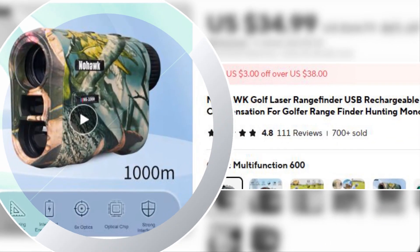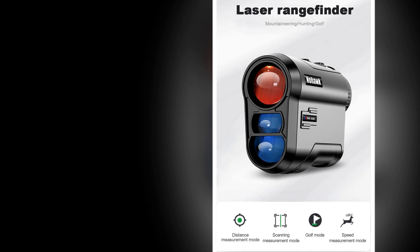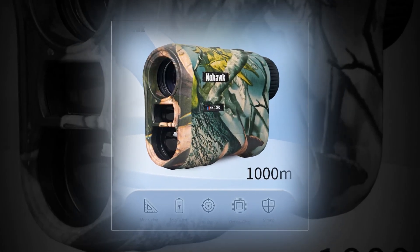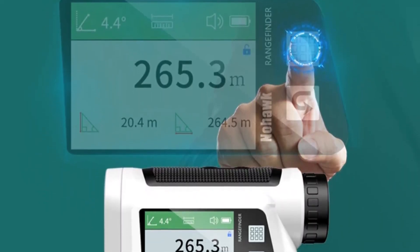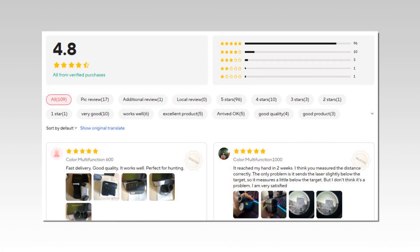Number 3: Nohawk Golf Laser Rangefinder. Designed with golfers in mind, the Nohawk Golf Laser Rangefinder offers USB rechargeability and slope compensation, enhancing measurement accuracy on uneven terrains. This rangefinder doubles as a monocular, making it great for hunting and outdoor sports. Compact and versatile, it's the perfect addition for golfers looking to improve their game with reliable and accurate distance measurements.